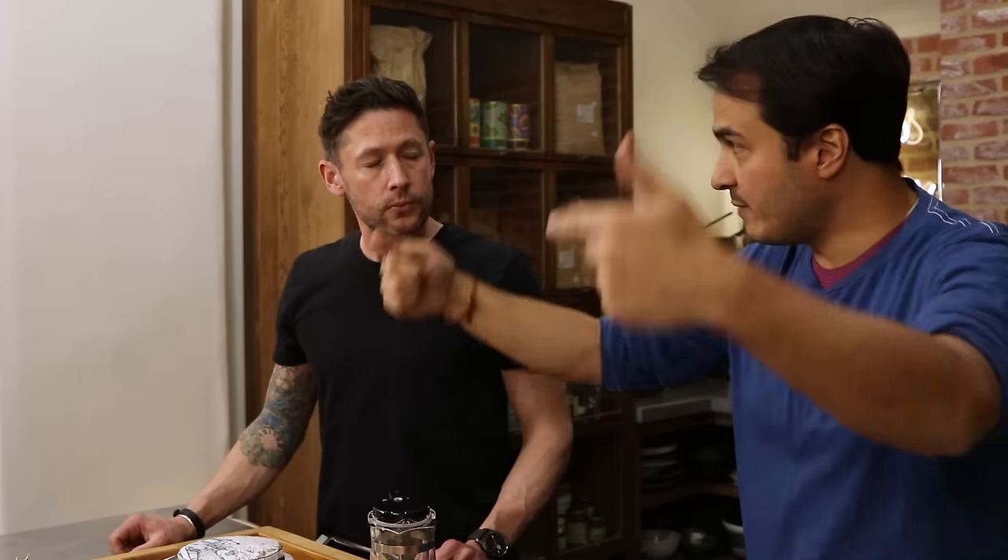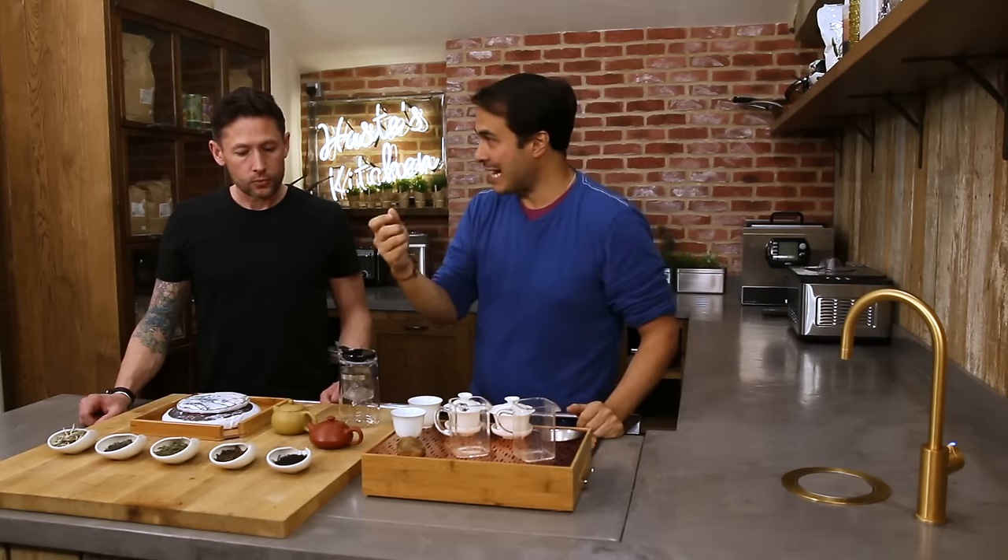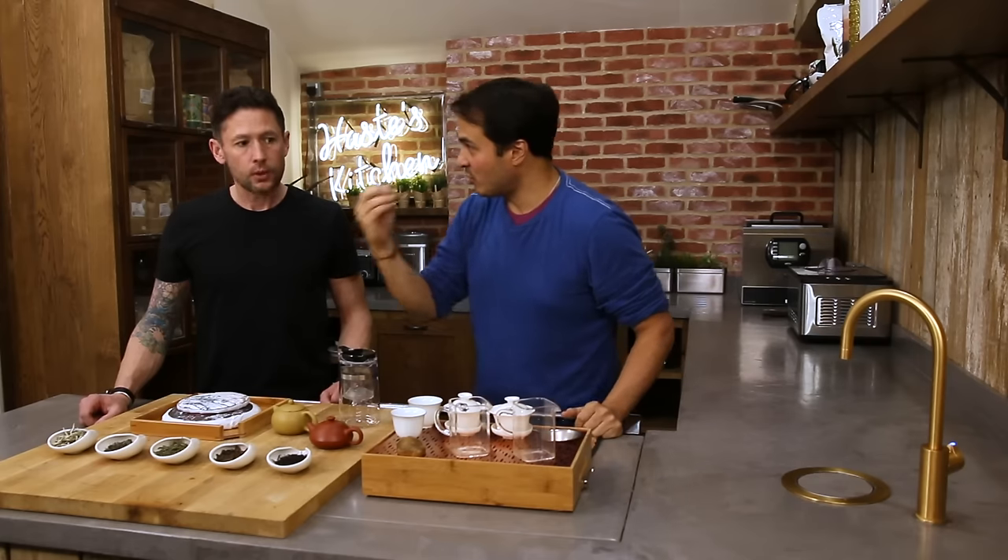To make oolong tea they'll pick the leaf — usually slightly larger leaves — and intentionally oxidize it. The way they do that is by shaking the leaf, either on a bamboo mat by hand or in rollers. That just bruises the leaf, starts to cause a little bit of damage, and that releases the essential oils and the plant sap, which reacts with the oxygen and oxidizes.